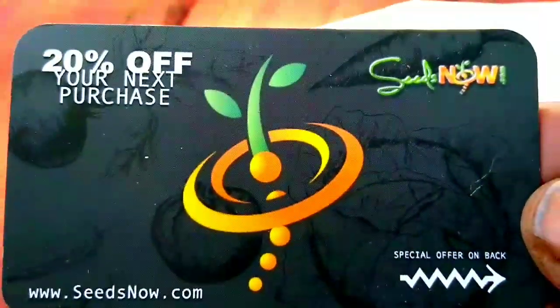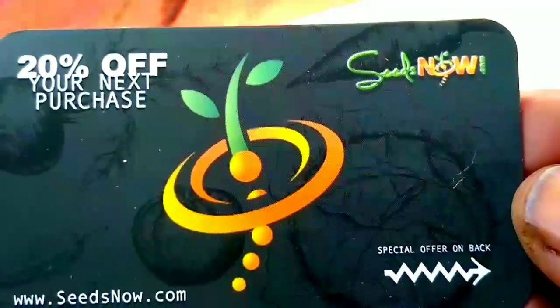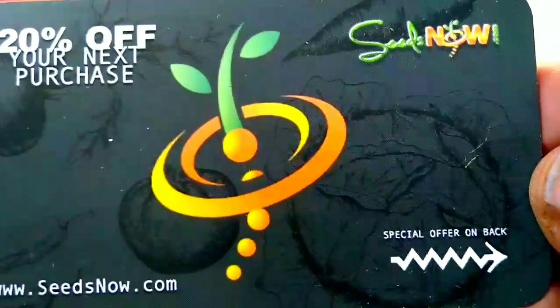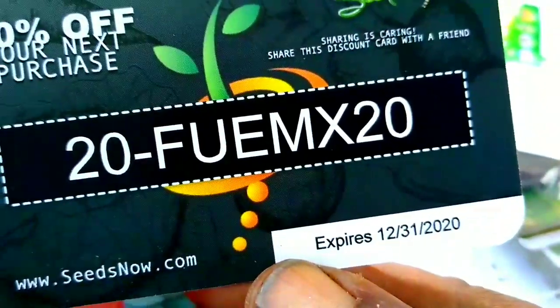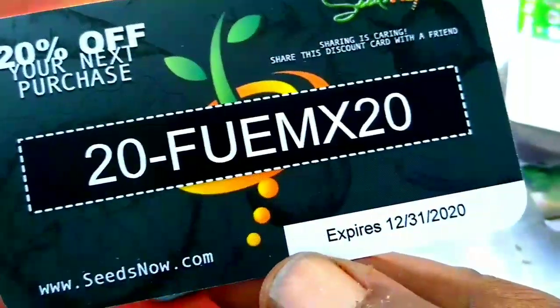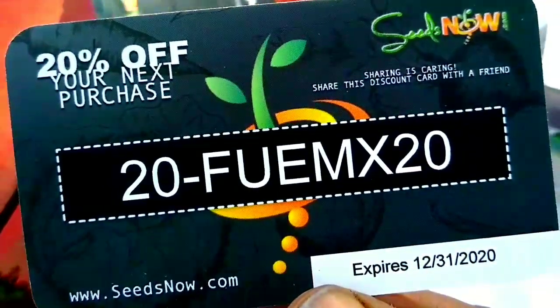If anybody wants to use a code, you can go to seednow.com and order some seeds. You can use that code — it's good until December 31st, 2020. Get 20% off.